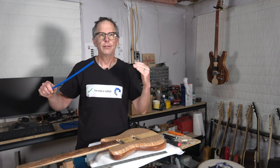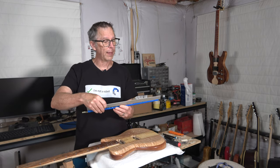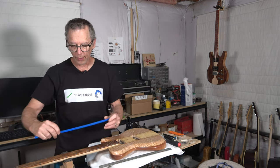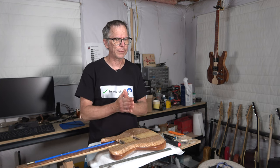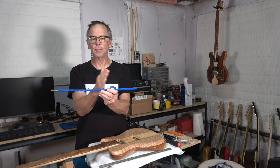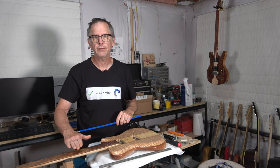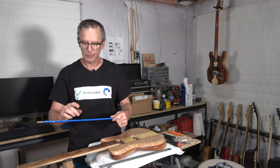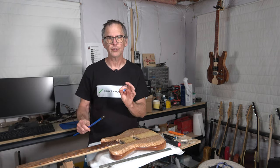Once you've selected a truss rod, purchase it, have it shipped to you, and then actually make this adjustment to be absolutely certain where that maximum deflection is going to be. That way you can more precisely lay out where you want that truss rod positioned in the neck. It's one of those topics you can easily overthink — you're going to get adjustment range for probably a good two to three inches on either side of that maximum deflection. But if you're a stickler about where you want that relief to be on the fretboard, determine the center of maximum deflection before routing the slot.